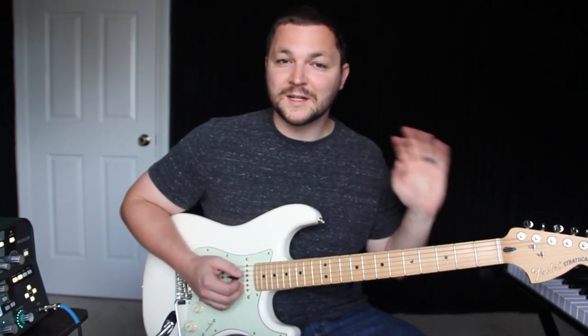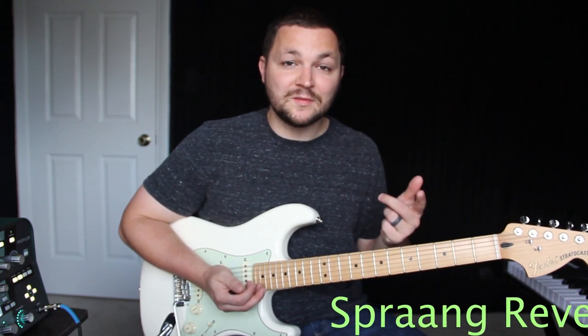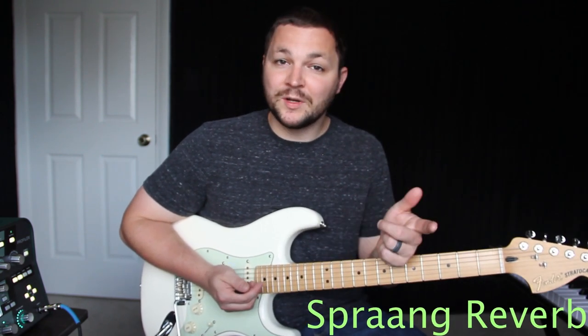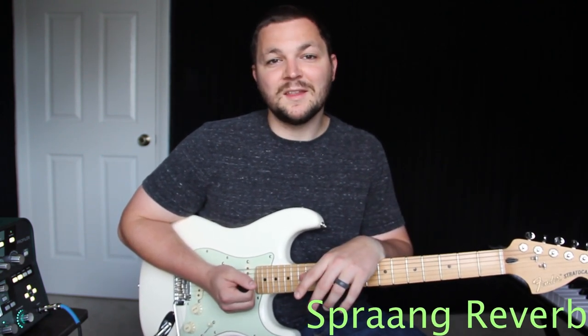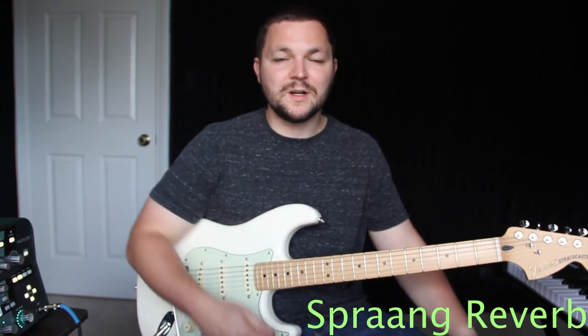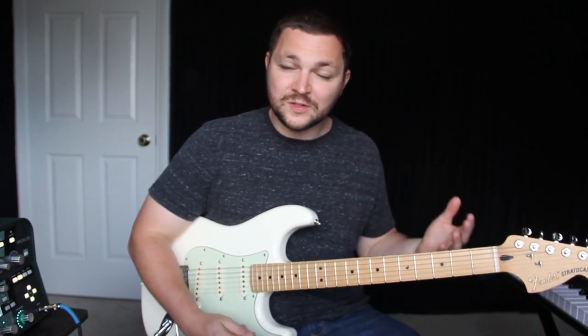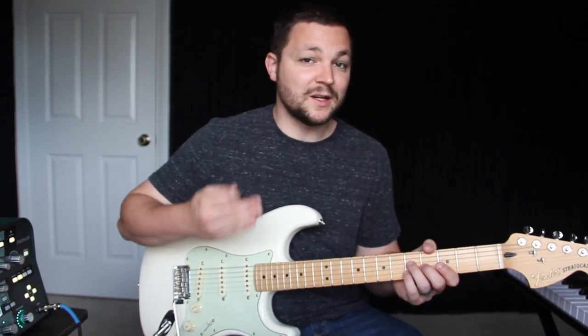The fourth element to their guitar tone is spring reverb. Now there are different types of reverbs — a really common one is hall, which is more of an open sound and more of a modern reverb. Spring reverb for me is just very 80s and very old school. I'm going to turn off the rest of the effects so you can kind of hear the reverb.